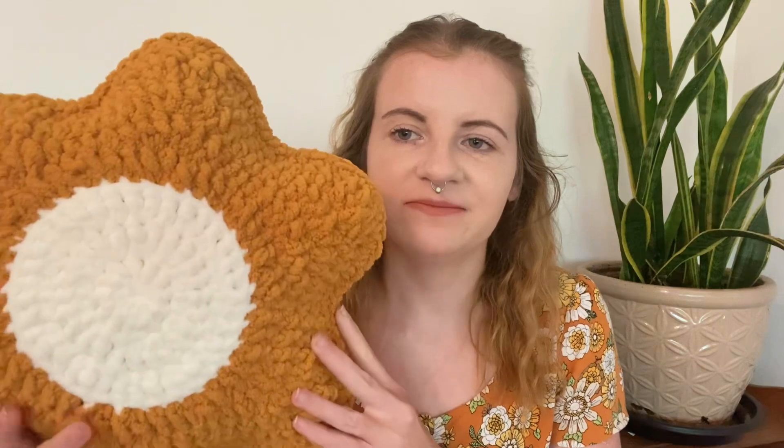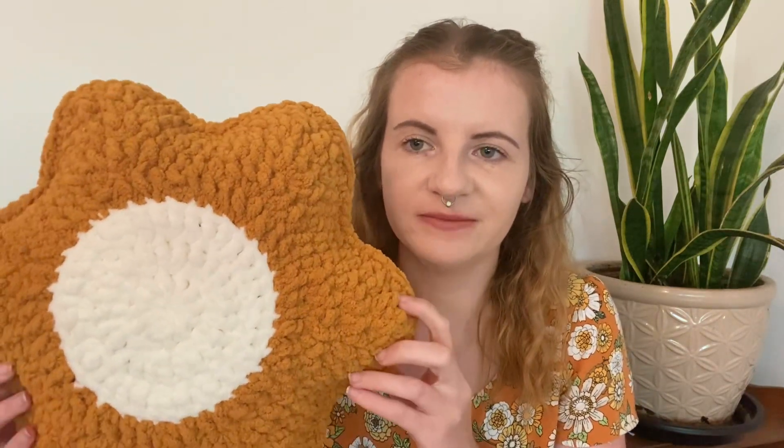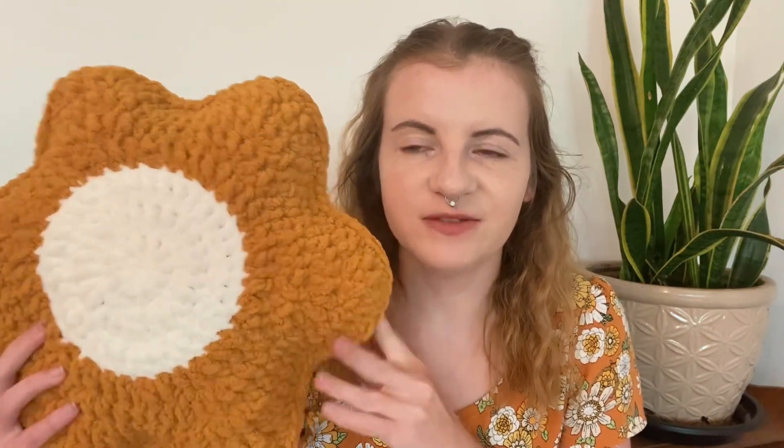I'm going to be starting with this flower pillow. This pattern is by Yarnspirations. It took me about two hours to make and you just crochet two flowers and then you crochet them together, so it's really easy. The pattern has you using an eight millimeter crochet hook but I decided to use the seven millimeter just because it is worked in double crochets and I didn't want the stuffing to come out. I decided to make it using the blanket yarn and I think the pattern just has you using a chunky yarn.